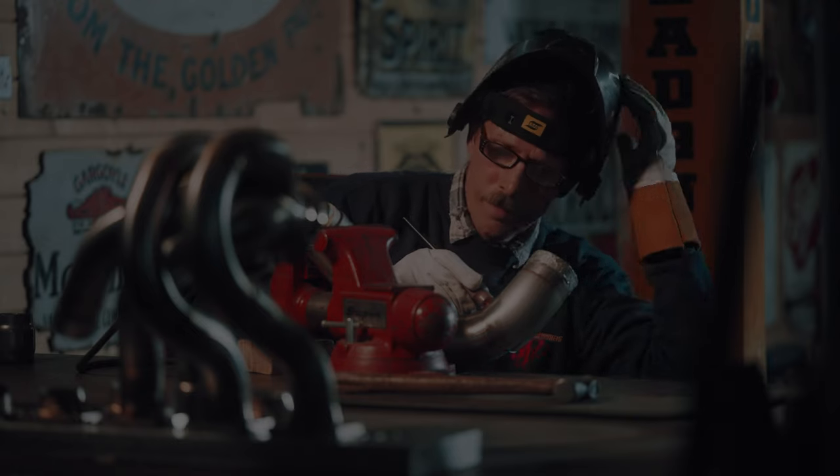With welding, for me it's a passion, and every weld I do I try to make it the best weld I've ever done. If you didn't do that, I think you're kind of walking out on yourself.